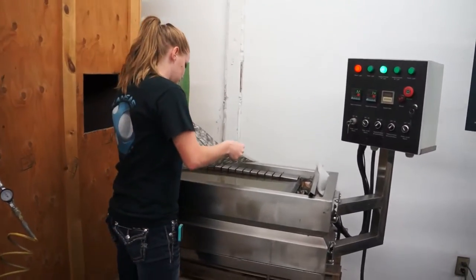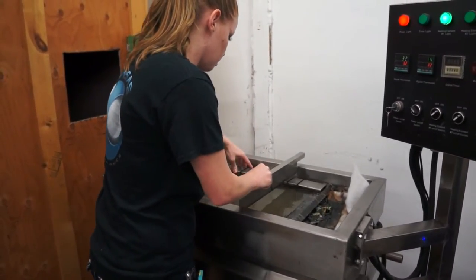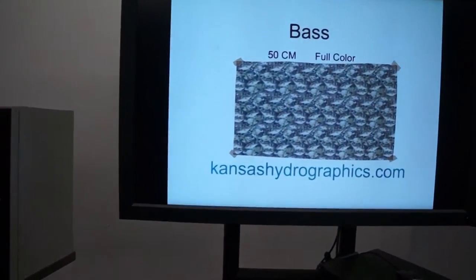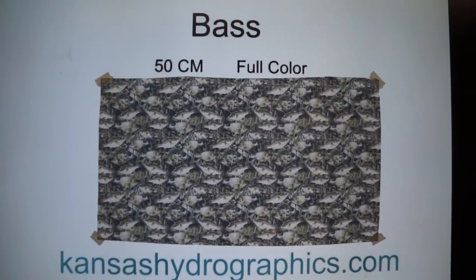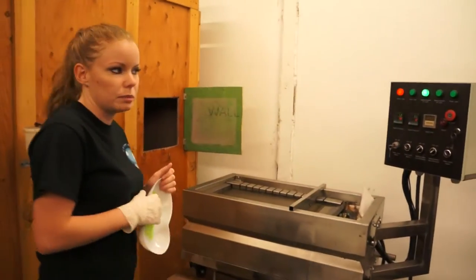Hi, it's Katie with Kansas Hydrographics. We're here to show you our vast print. It is a 50 centimeter full color print. This is one of our first fish prints. We are using a hydrogator activator, one minute soak time.